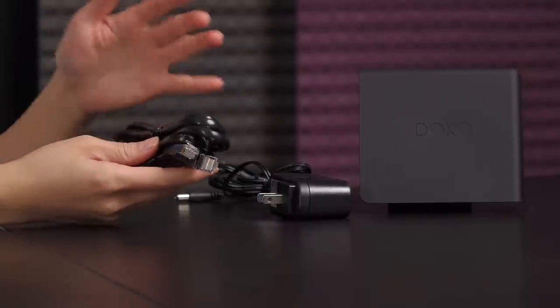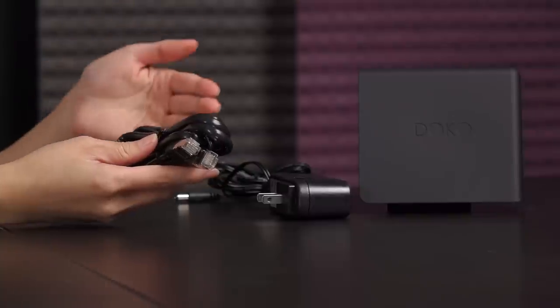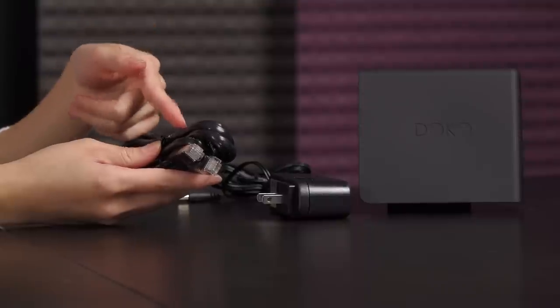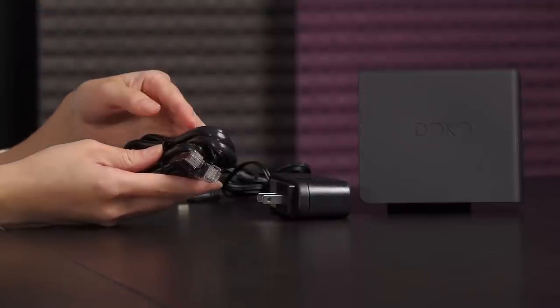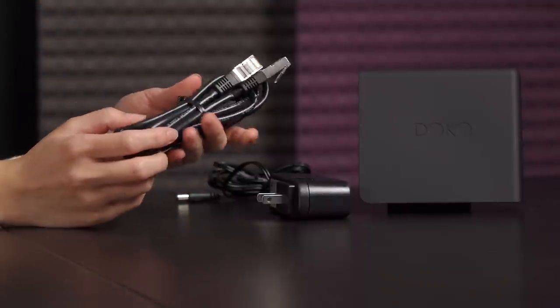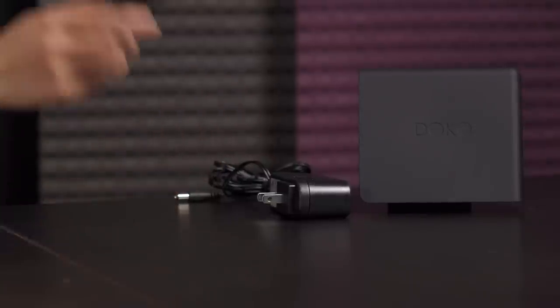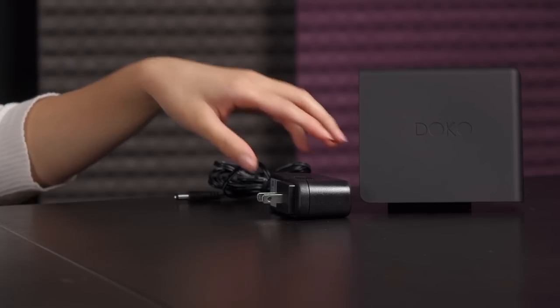They also provide you an ethernet cable, which is nice, and it's long enough if you have your router in your living room and you're going to plug straight into it. However, my modem/router was in my room, so luckily I found a 25-foot ethernet cable that I could plug in anyway.